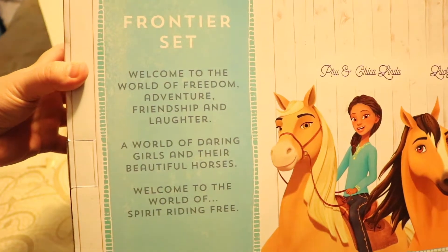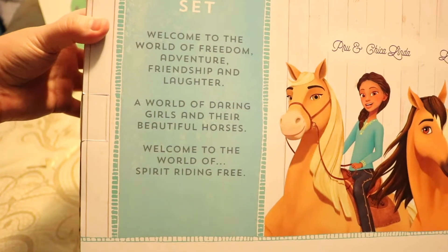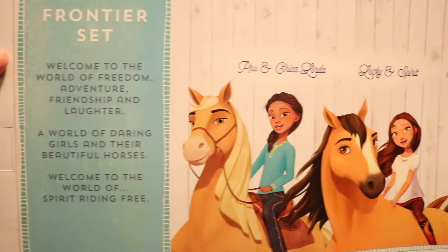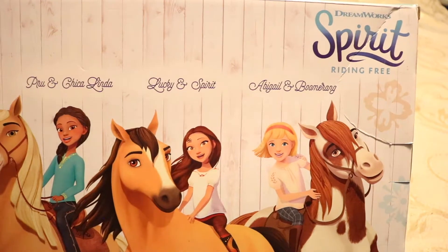Frontier Set! Welcome to the world of freedom, adventure, friendship, and laughter! A world of daring girls and their beautiful horses! Welcome to the world of Spirit Riding Free! And this is Prue and Chica Linda, Lucky and Spirit, and Abigail and Boomerang!